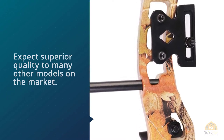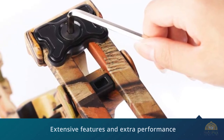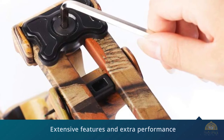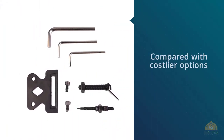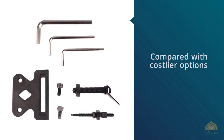While the price is more than adequate for a model intended for novice shooters, expect superior quality to many other models on the market. You'll be surprised to learn that this model offers extensive features and extra performance when compared with costlier options. This model is also sold together with a comprehensive kit that allows you to enhance its usability as well as your performance on the field.